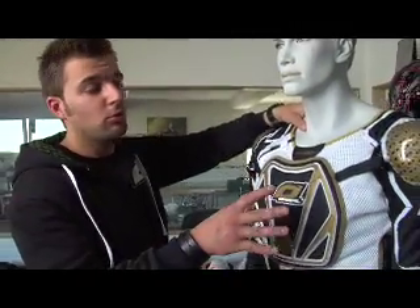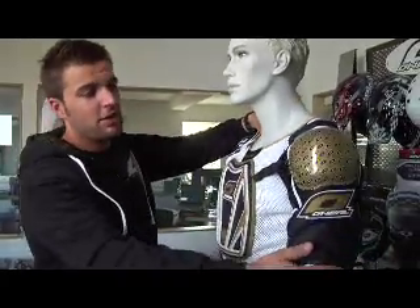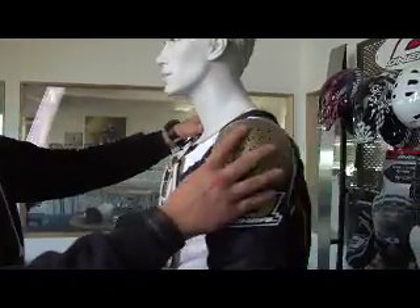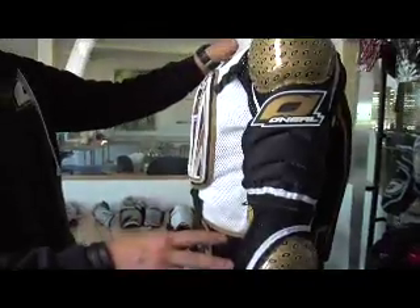Hallo, ich bin der Gino, Product Manager bei O'Neill, und wie ihr gerade von Helmut gehört habt, wir haben zusammen neue Protektoren entwickelt. Ich wollte euch nun unser neues Hellraiser Jacket zeigen. Bei diesem Hellraiser Jacket kommen die Protektoren von Helmut und uns das erste Mal zur Geltung. Wir haben speziell für das Hellraiser Jacket neue Kappen für die Schulter, für den Ellbogen und den Unterarm entwickelt. Hierbei handelt es sich um den bekannten, sehr, sehr sicheren Sustec-Schaum.